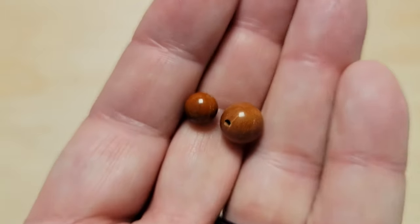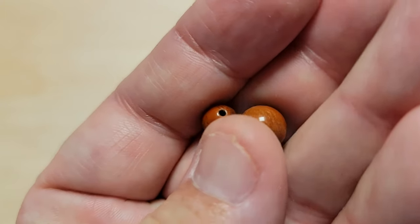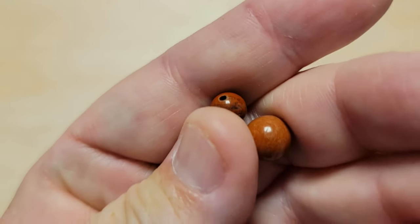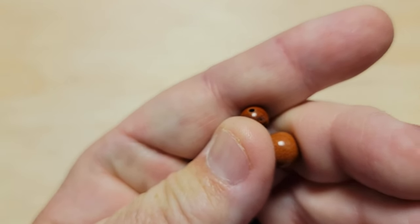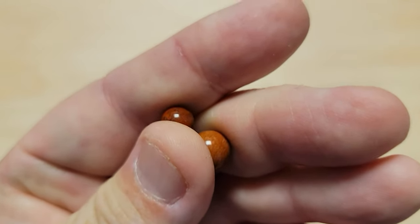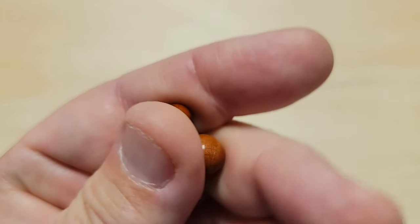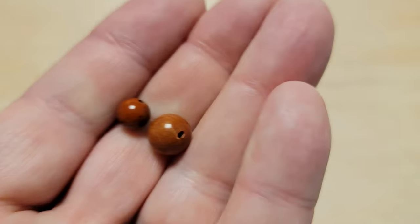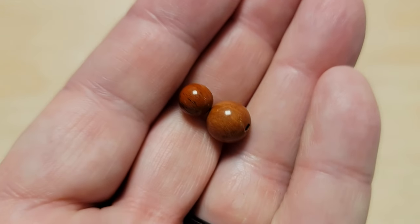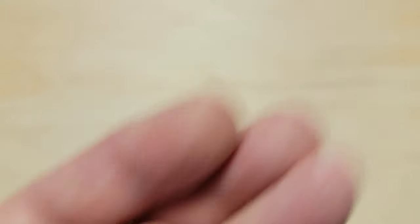Now we're going to get into another really cool one — this is Red River Jasper. These are kind of plain beads, they're just red. But you can also get Red River Jasper that's red with white and black in it. I've used those beads up. Your jaspers are really, really versatile — Red River Jasper.